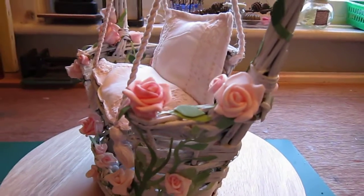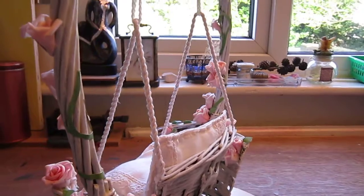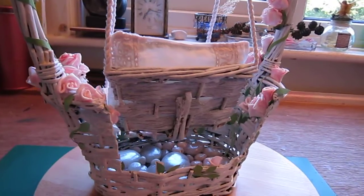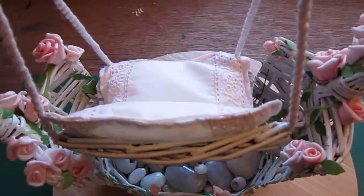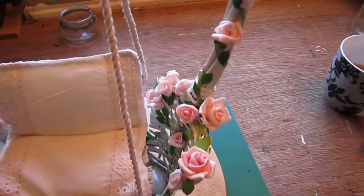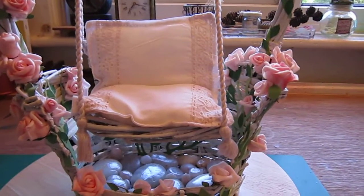I used one of those baskets that you can find at a secondhand shop — quite cheap. I found I would have to cut it, but I got all of this idea. I put some stones I'd found on the beach inside and coated them to make them shine, and I coated the actual basket itself with a mixture of white acrylic paint, wood glue, and plaster of Paris.